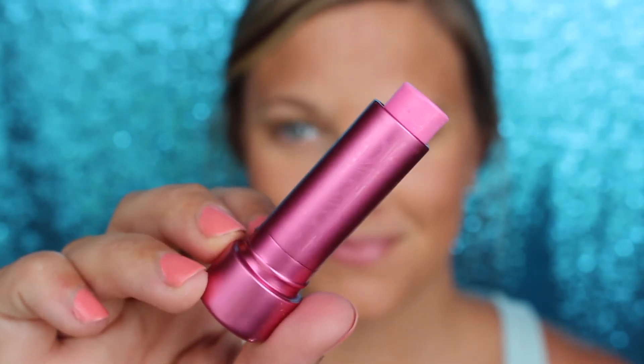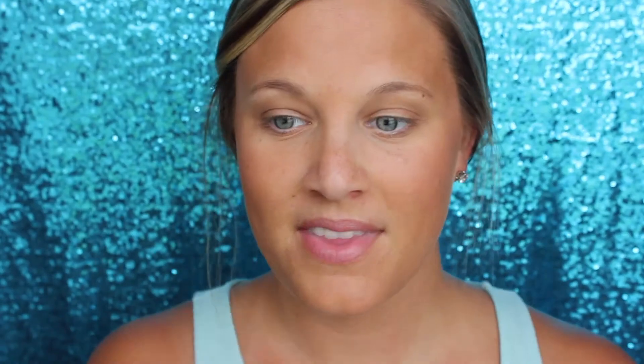A Lip Bon Bon — love these babies. Tinted Lip Balm for our lips. I'm using the shade Raspberry Cheesecake. Perfect, perfect color.